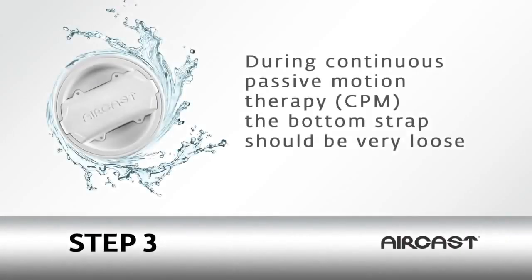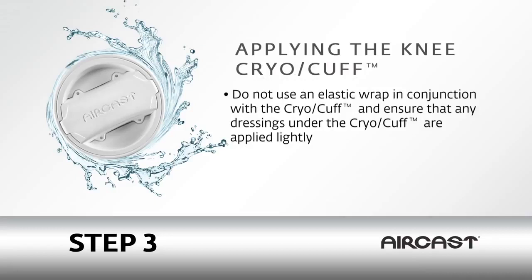If you are using your knee cryo-cuff during continuous passive motion therapy, or CPM, keep the bottom strap very loose. Do not use an elastic wrap in conjunction with the cryo-cuff, and ensure that any dressings under the cryo-cuff are applied lightly.